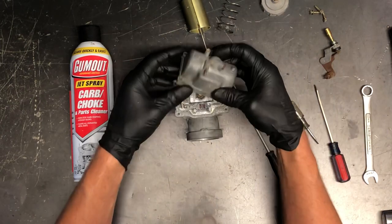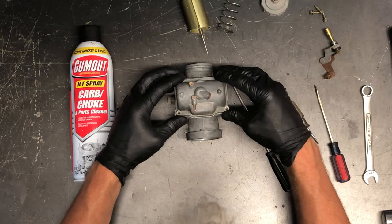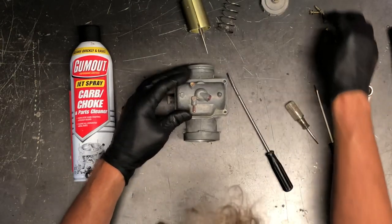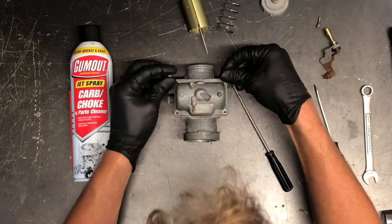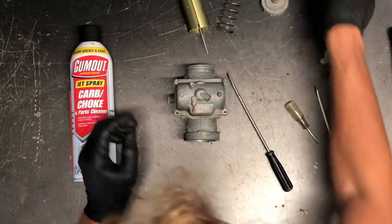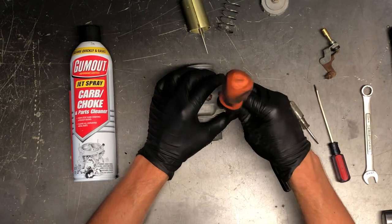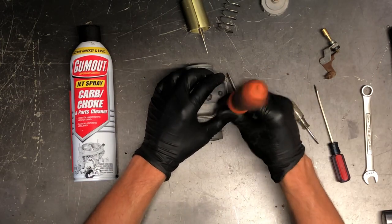We've got our bowl then. Make sure you've cleaned it out really well with nothing left inside. Set that down on there, check that gasket, make sure it's in good condition. Then take these four Phillips screws and tighten them back down — make sure you don't crank on them, as it can make it difficult for the next person.